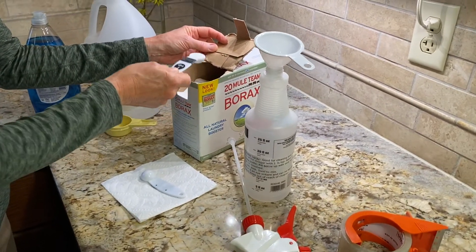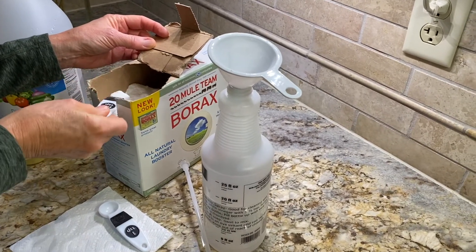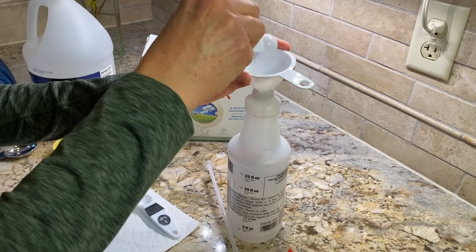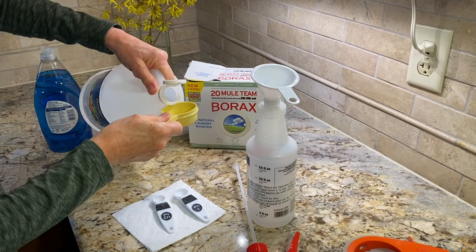It's a 24-ounce spray bottle. Here's one and a half teaspoons of borax. Next is a quarter cup of white vinegar.